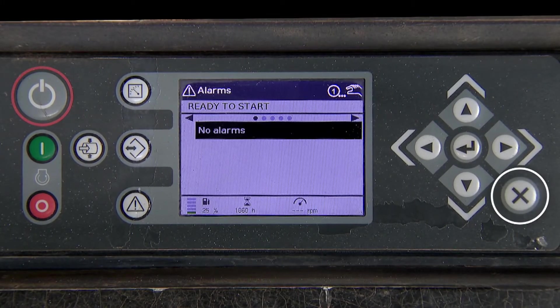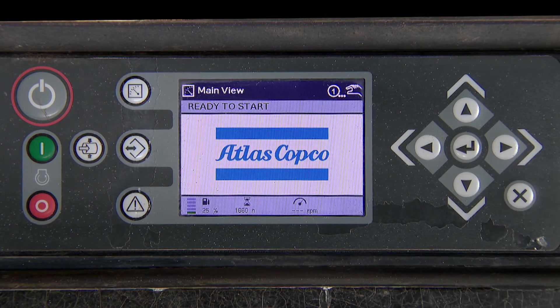Press the X button to return to the main menu. The unit is now ready to start.